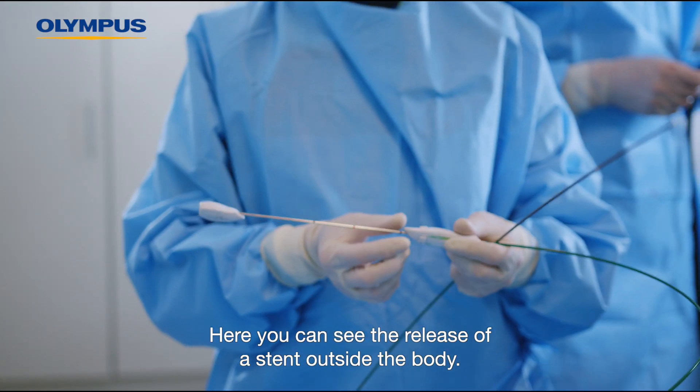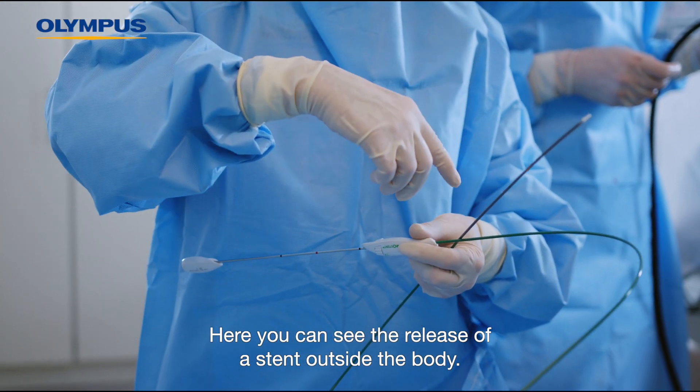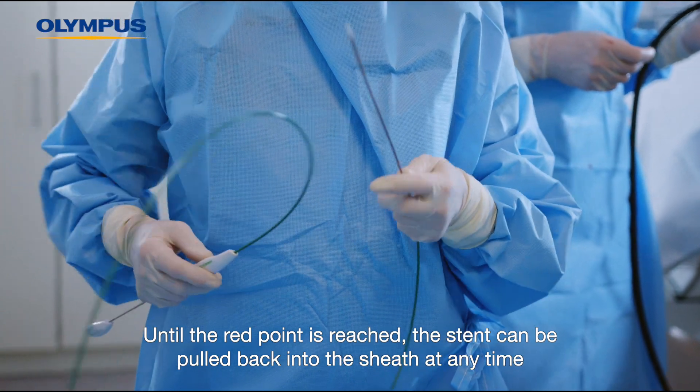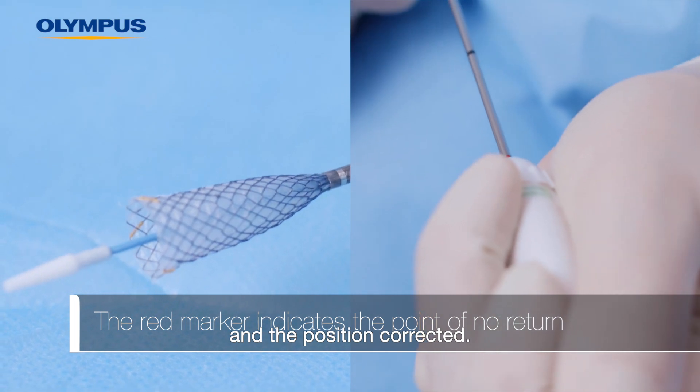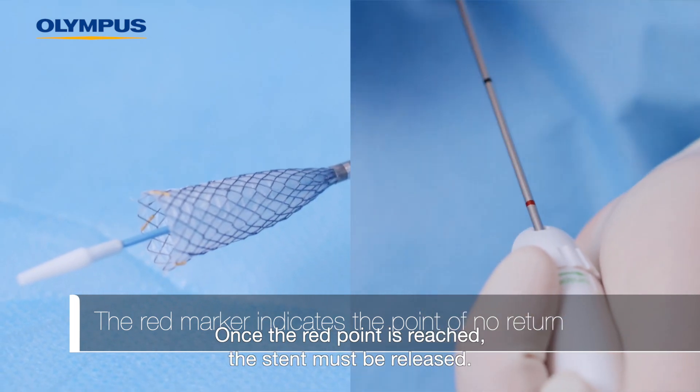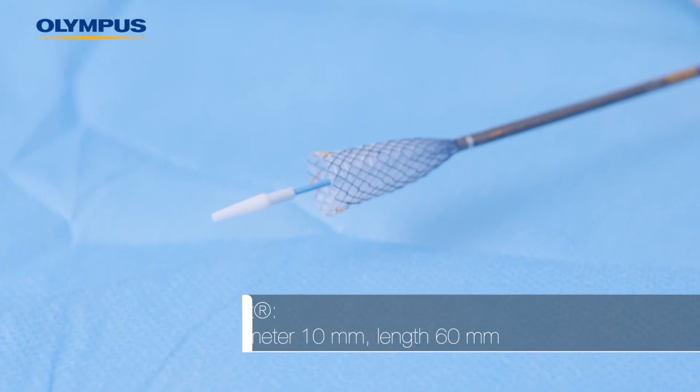Here you can see the release of a stent outside the body. Until the red point is reached, the stent can be pulled back into the sheath at any time and the position corrected. Once the red point is reached, the stent must be released.